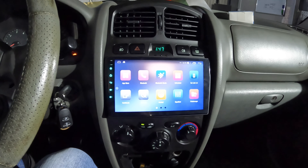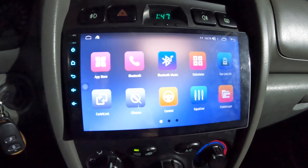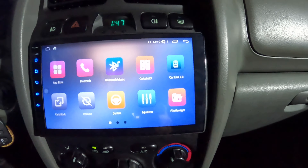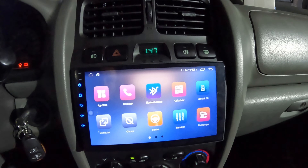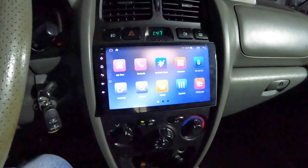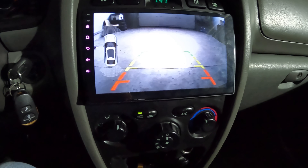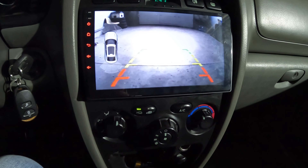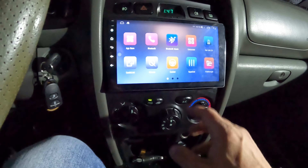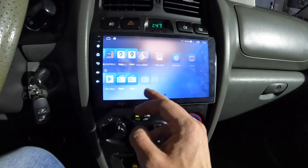Welcome back to my channel. This is a Hyundai Santa Fe 2002. We finished with the installation of a 9-inch Android navigation ordered from Carmedia Bulgaria. We also installed the rear parking camera from the complex — it's not so bad. Let's make some settings.